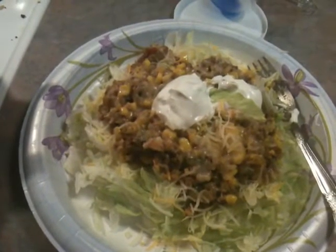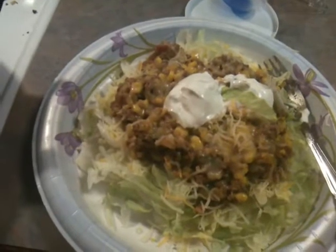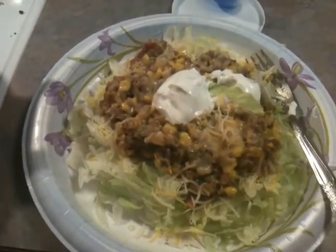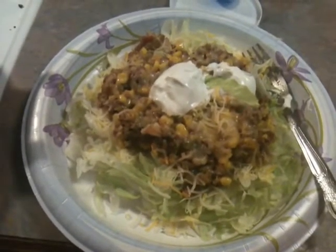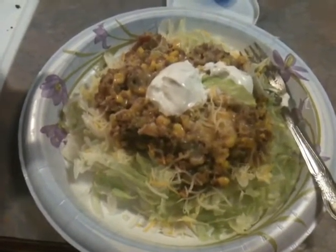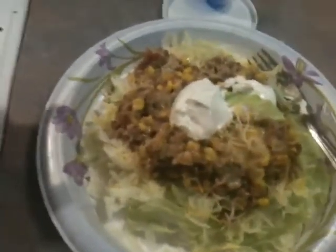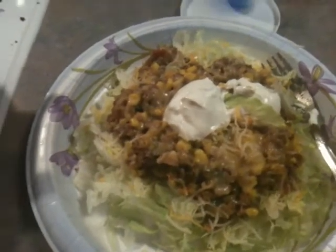Also inside the meat mixture is a full jar of salsa. I made a bigger dish because I have five people to feed, three of which are either preteens or teenagers, so we needed more than just the one pound. I pretty much just doubled the recipe, except for the cheese and the sour cream on top — a quarter cup was plenty so I didn't put any more.